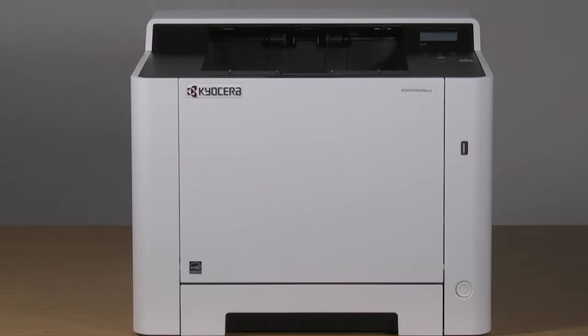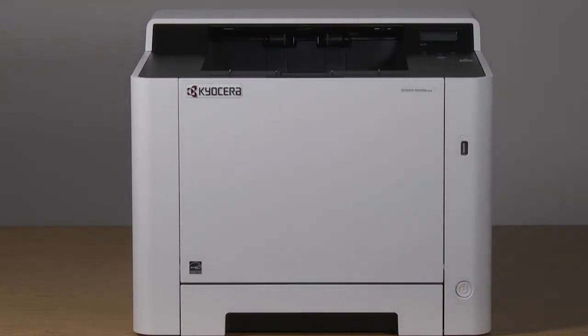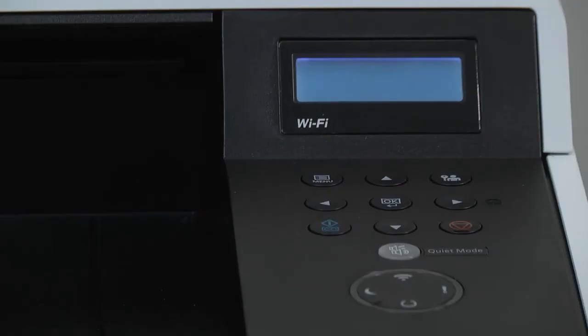Now restart the printer. Press and hold the on/off button for 3 seconds. The machine will power down. Wait a few seconds when the machine is off, then briefly press the on/off button. The display will say ready and a green power light will appear when ready.